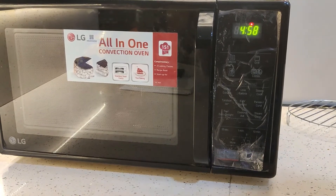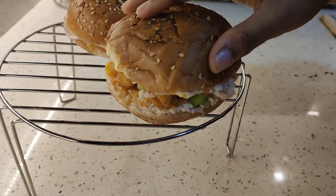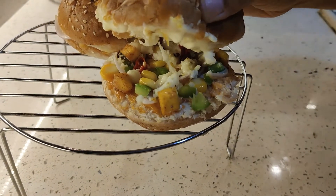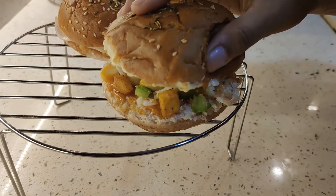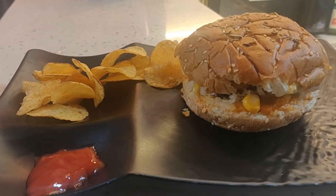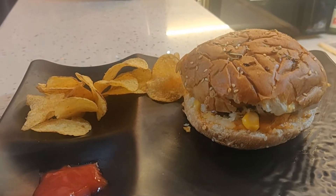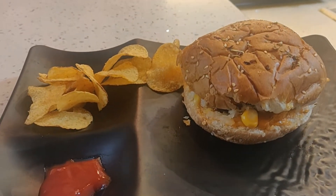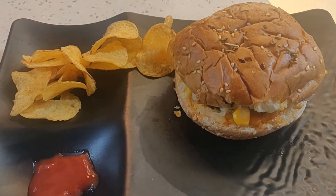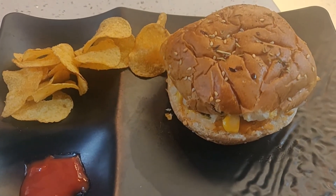After 5 minutes, our vegetable cheese loaded burger pizza will be prepared. So guys, if you liked my recipe, do try it and share with your family and friends. See you in the next video. Till then, take care and be healthy.